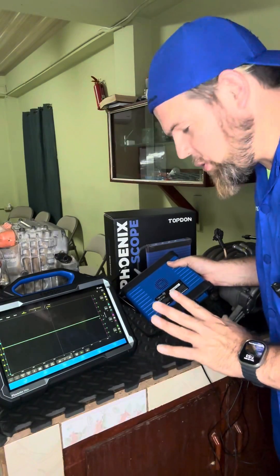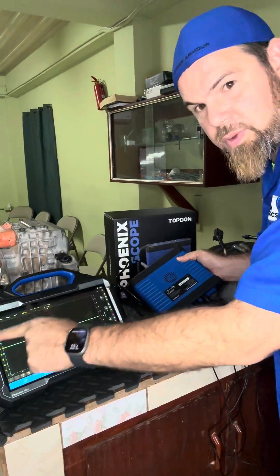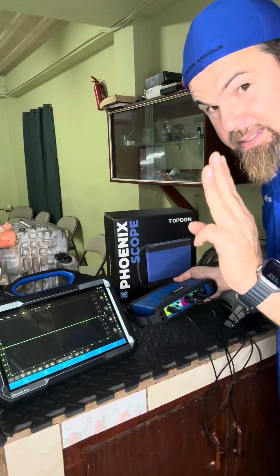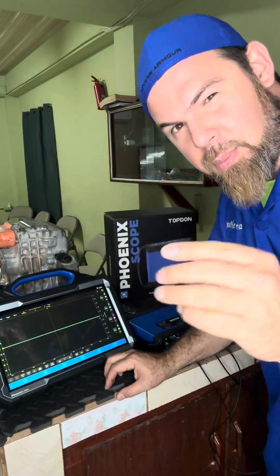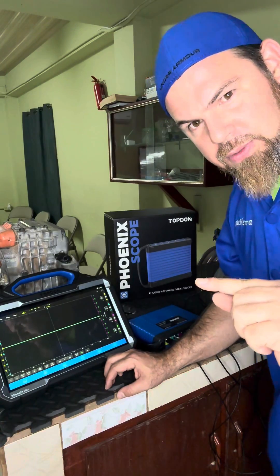I already set up the oscilloscope. It's just a simple cable to connect it from the oscilloscope to the scan tool, and then I connect — because remember, a high-voltage electric motor only uses three phases — but I want to check if one of these three phases, by chance, is giving me trouble, or if the electric motor is fine.